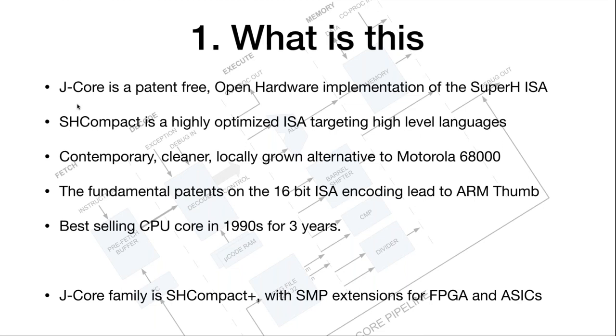Instead of making something brand new and hoping there are no submarine patents, we know for a fact, because it's been in the marketplace for over 20 years, that this is an intellectually property clean implementation. The instruction set architecture has no problems. The fundamental patents on the way the instruction set architecture is encoded eventually led to something called ARM Thumb, which everybody is probably familiar with.